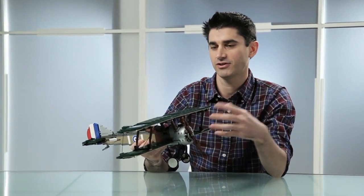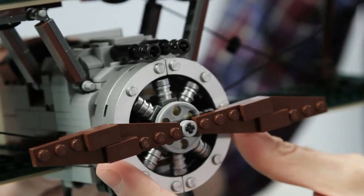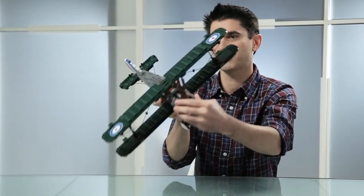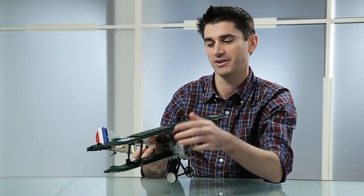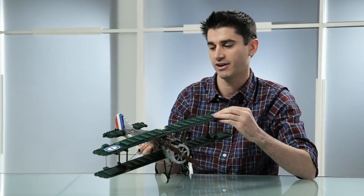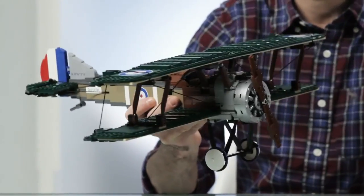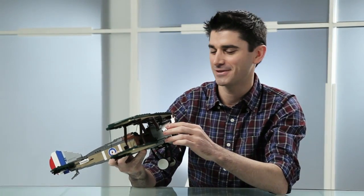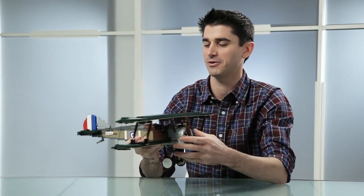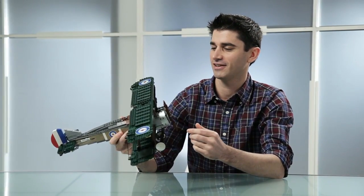When looking at doing this Sopwith Camel as a reimagined model, one thing we had to really consider was scale. Two things helped set the scale: first, the engine — it's a crazy powerful engine; pilots talked about how on takeoff it would want to crash into the ground right away. Then the string functionality also pushed us toward a bigger wingspan, more true to the original aircraft, and a wide body to give you a comfortable airplane. We're really proud of this plane and think you guys are going to enjoy it — not only flying it around the house, but showing off the functionality to your friends as soon as you get it.